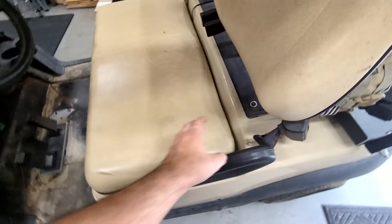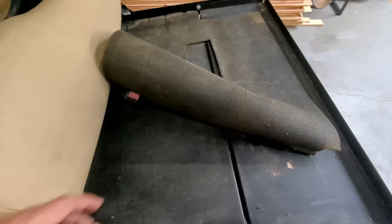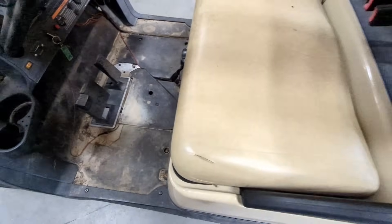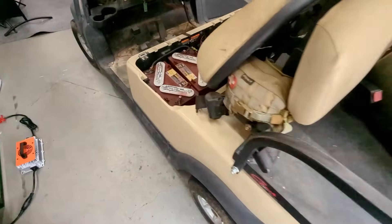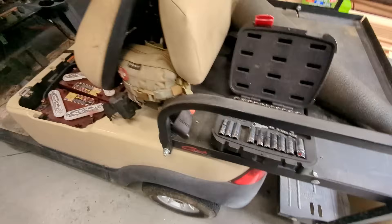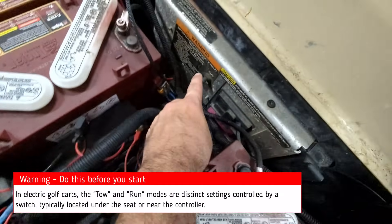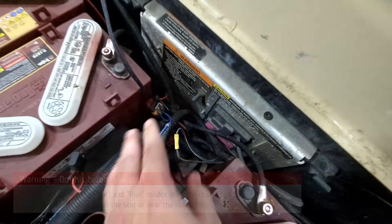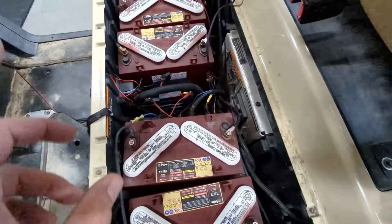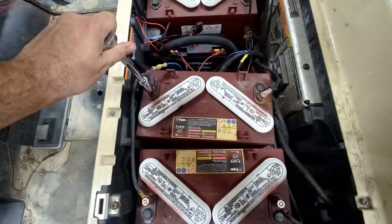Now the big job is to disconnect the old batteries. We're going to remove our seat — I already removed the mat, which just comes up with a couple of screws. We're going to turn this off and start disconnecting the batteries. Before we do that, it's very important to switch the mode from Run to Tow. That cuts power to the motor and other safety features, protecting the electronics, controller, and equipment on the golf cart.